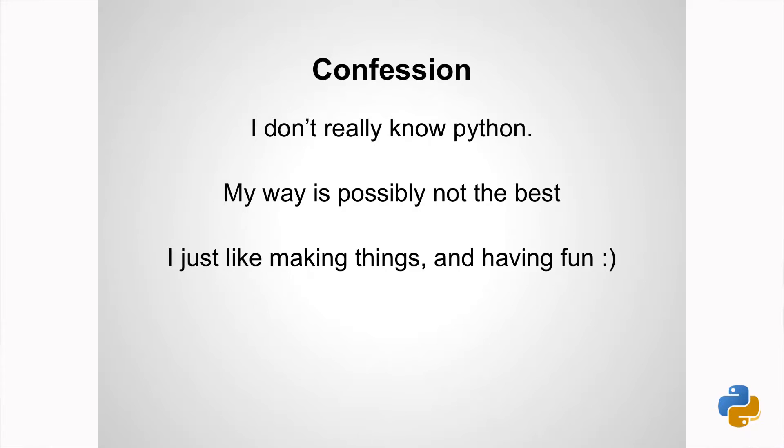When it didn't work I kind of harass a friend who knows Python — what's wrong? Oh, you forgot that, or this. So if you see something that needs correcting, by all means I've got a GitHub for all the code, just do a push.